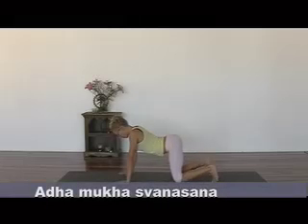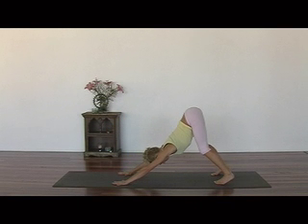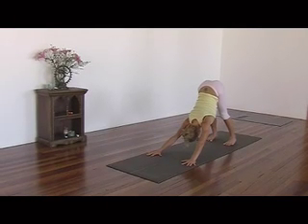Knees are hip width apart. Curl your toes under, and when you're ready, extend your sit bones towards the ceiling. Five big deep breaths. Keep your knees bent. Keep lifting your belly and pressing your palm.